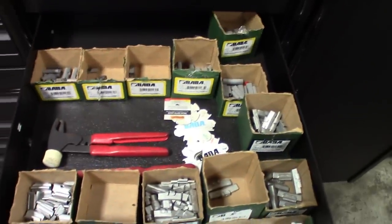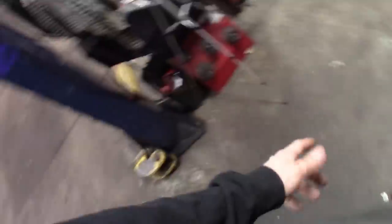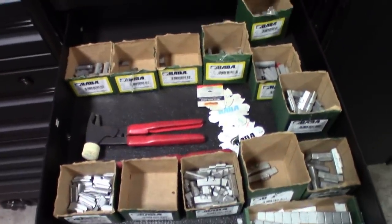Wheel weights for the tire balancer — yeah, I keep these in a dedicated drawer because I want them close to the balancer right there. Those things fill up quick. I'm not a tire shop but I've got a dedicated drawer for it.